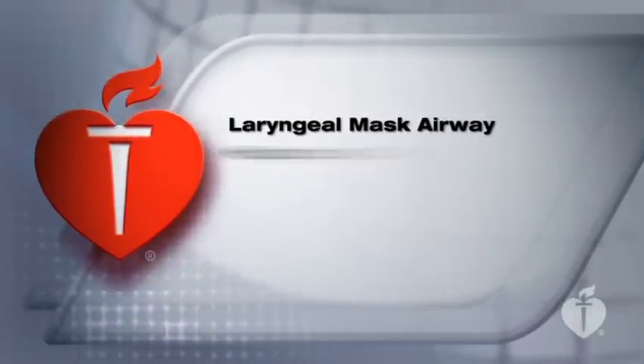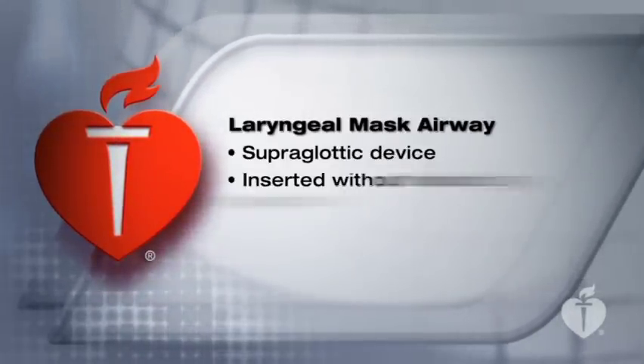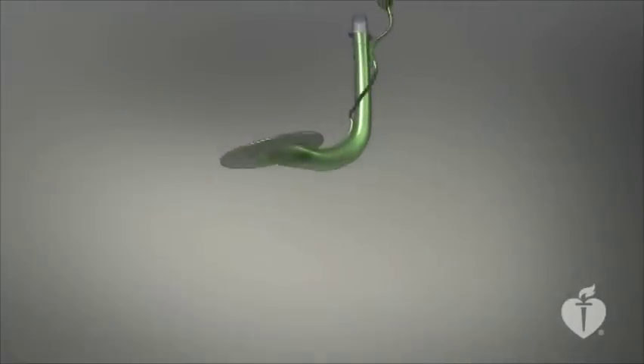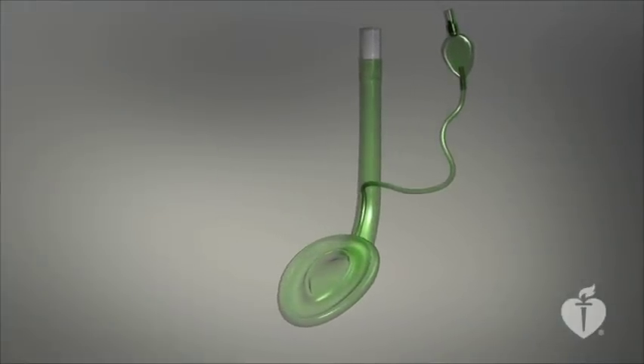The laryngeal mask airway is a supraglottic airway device that healthcare providers can insert without visualizing the glottis while chest compressions continue uninterrupted. This makes training easier and insertion more reliable. The laryngeal mask airway is a tube with a distal inflatable mask that is placed in the patient's hypopharynx.